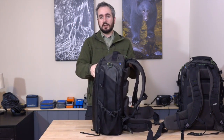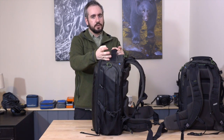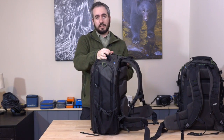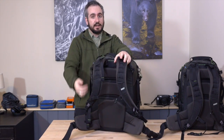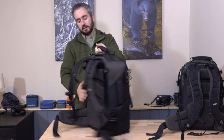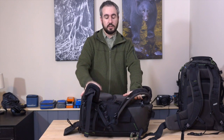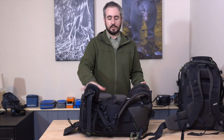This is a front opening design, but a lot of outdoor and adventure photography bags actually use back panel opening. The MindShift Backlight, which I've reviewed as well, has a back panel opening design. Those are great because you can lay the bag down on its front and open up the back panel to get to your gear, so the back panel and shoulder straps don't get wet and dirty. That's the main advantage of a back panel opening design.